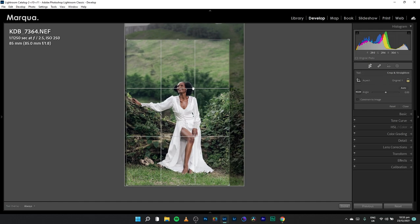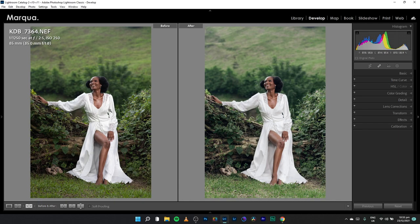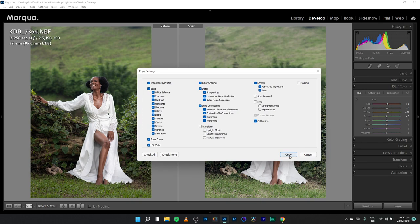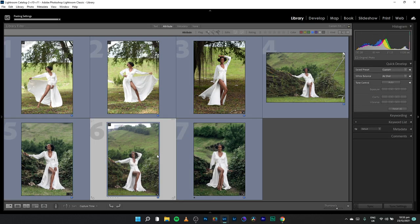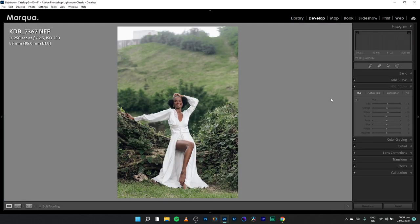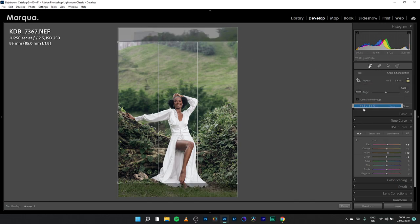Before and after on this image — it works. Copy those settings too. That's how you end up with a cohesive edit. You don't usually create something different from image to image. Let's choose the four-by-five crop ratio — it always works.